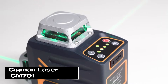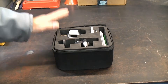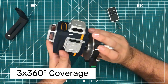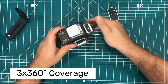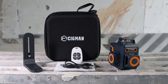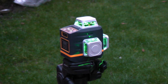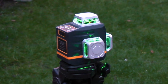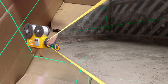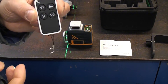Next up, let me introduce you to the Sigman Laser CM-701. This compact and versatile laser level is designed for both professionals and DIY enthusiasts. It features three 360-degree green laser lines, providing full room coverage with one horizontal and two vertical lines. The green laser technology is four times brighter than red, which is a major advantage in well-lit environments, with an accuracy of ±1.5mm/5m. Its self-leveling feature adjusts automatically within a ±4° range, and if it goes beyond that, the laser lines start flashing to alert you. Plus, the remote control makes it super convenient to turn the laser lines on or off.